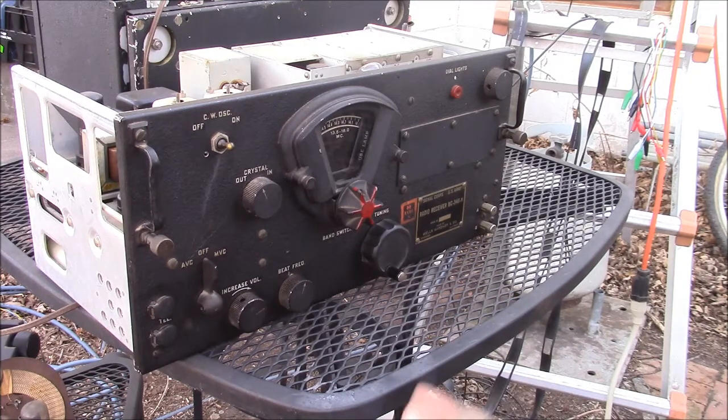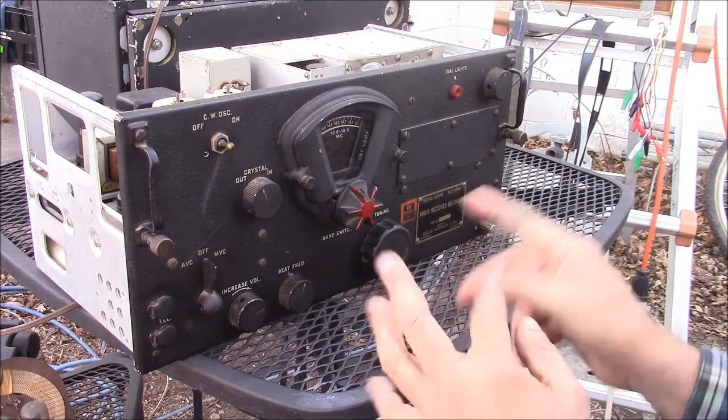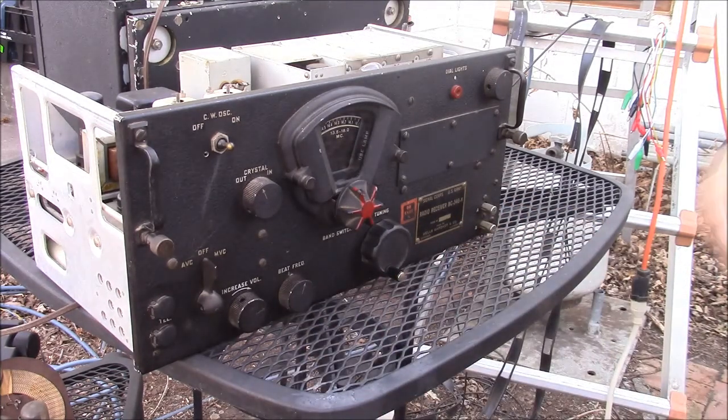One of the other things you have to do with the AC conversion is put all the tube filaments in parallel. They're set up for 28 volts for aircraft power, so you have to rewire all of those if you want it to run on 6.3 volts. I thought my camera, the BC-348, and I would show you what's going to happen along the way here.